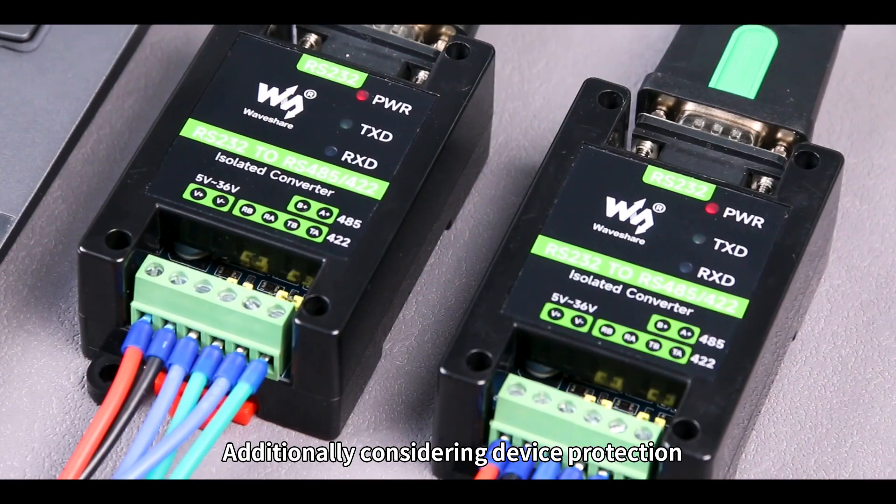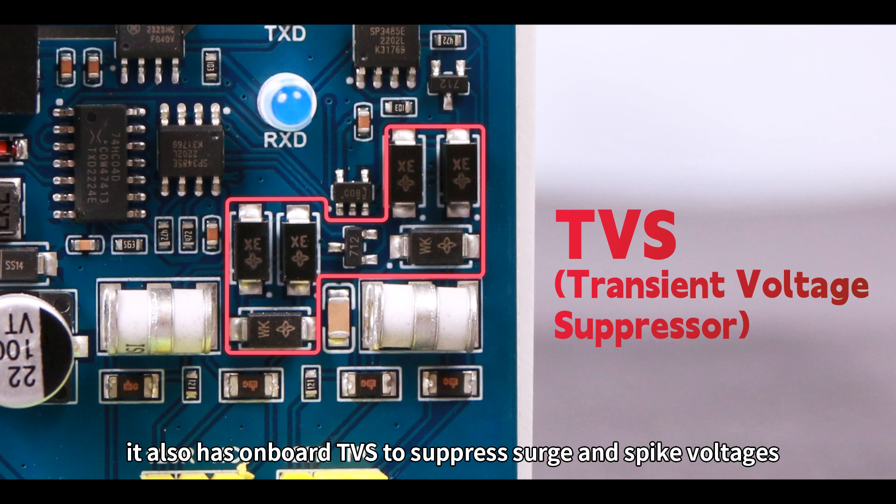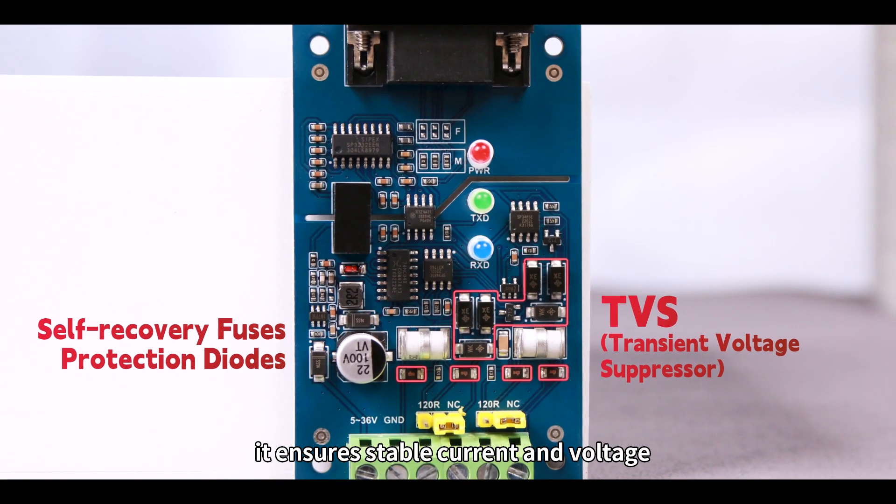Additionally, considering device protection, it also has onboard TVS to suppress surge and spike voltages. With self-recovery fuses and protection diodes, it ensures stable current and voltage.